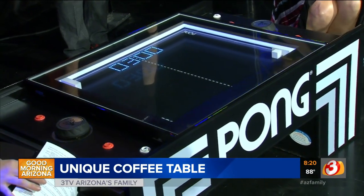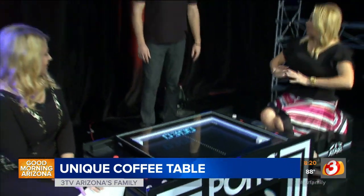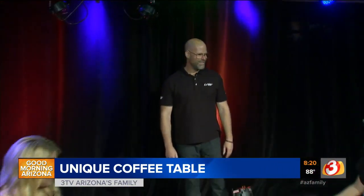I want to introduce you to Stuart, here with Yunus Technology. You guys came up with this table. I mean, the video games have long surpassed Atari's Pong, but man, it sure is fun playing.